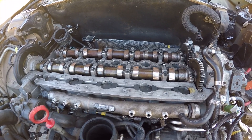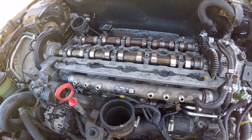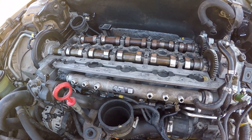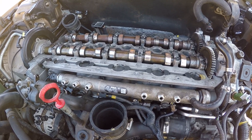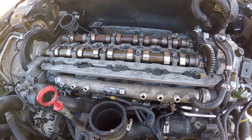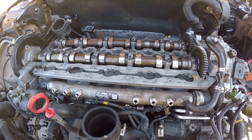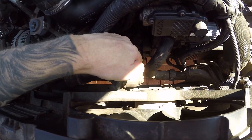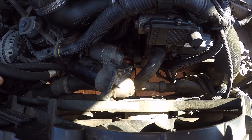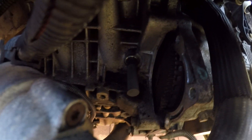My Volvo XC60 — I've had the head off to do the head gasket and to do the timing on this. I had to buy a locking kit, which goes on the crankshaft and the camshafts. What I've done is pulled the starter out; there are two bolts in there which are 13 mil. I don't know if you can see down there — the light's not very good.